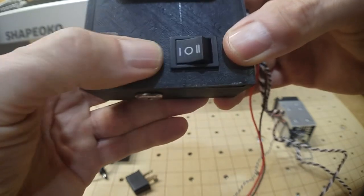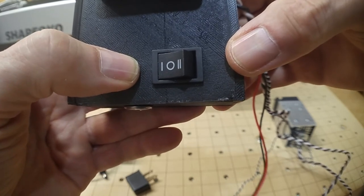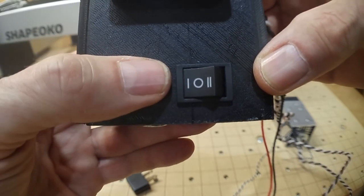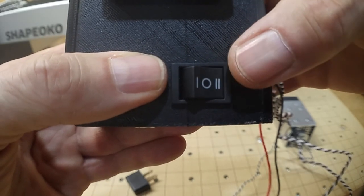One side with the single bar is constant on. This is important to know — you don't want to switch it thinking it's off. On the other side is TTL mode, which we'll talk about in a minute.